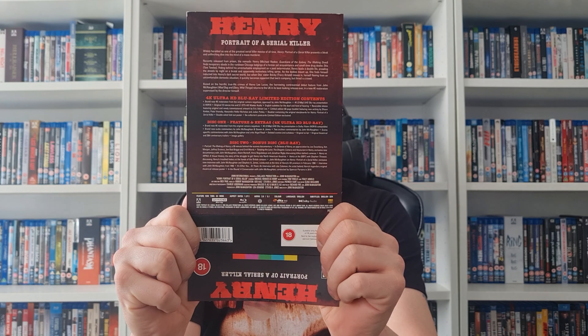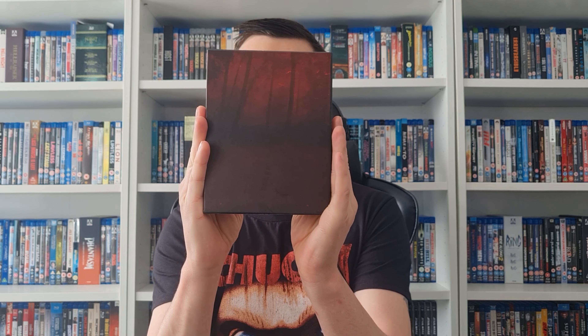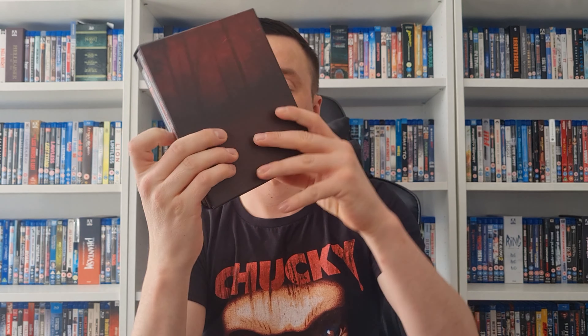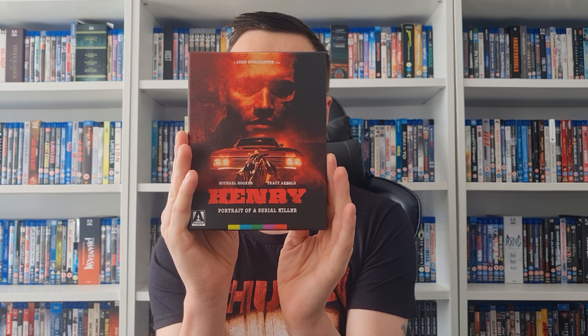If you want to pause the screen, have a little look at that — yes, lots and lots of limited edition contents: the 4K, feature extras, and stuff like that. So we have the box set — there's the back, the side, not on the top, not on the bottom — and here we do have lots inside. There's the front cover once again, so let's just see what's in here.